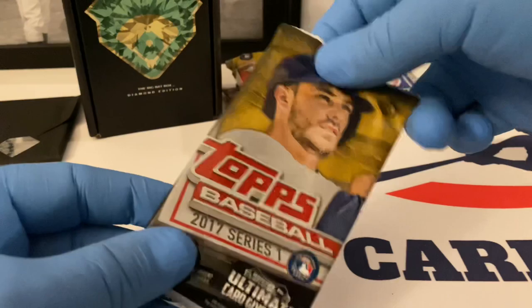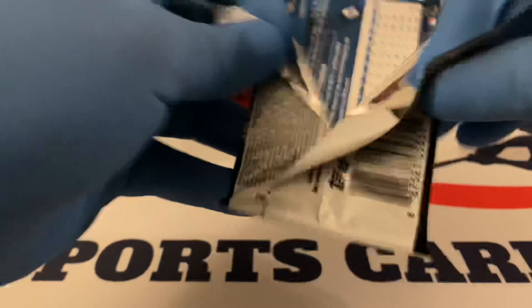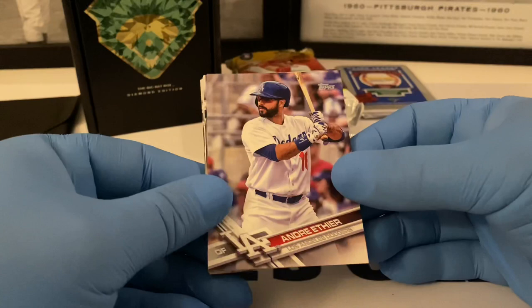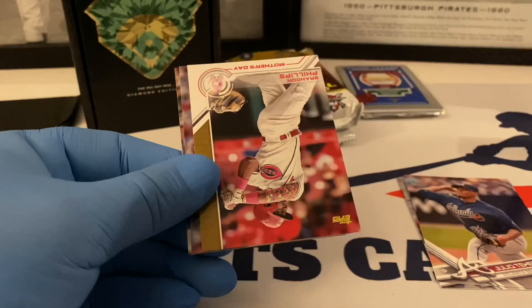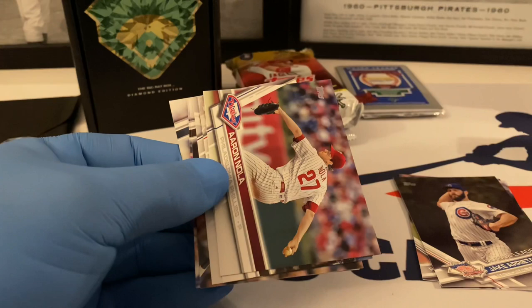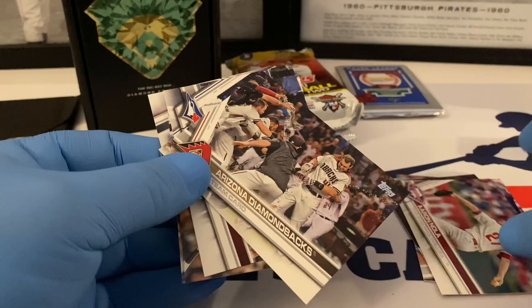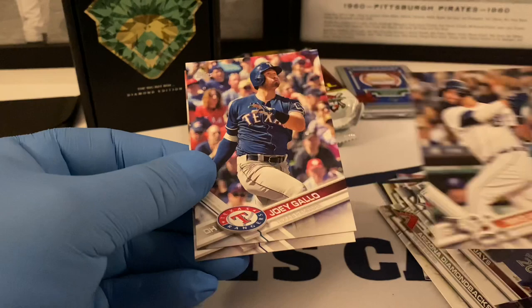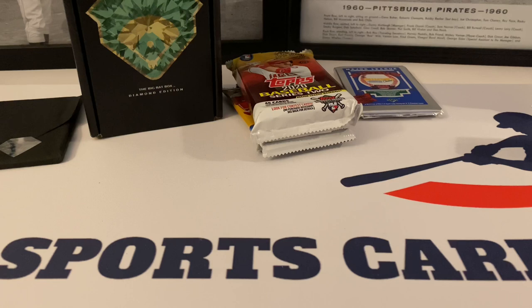On to 2017 Topps Series One — Kris Bryant on the front, trade rumors abound with him. Would love to get a Judge out of this pack. Andre Ethier, here's the front and back. A little Teheran, league leaders with Jake Arrieta, a Mother's Day Brandon Phillips — not numbered but a nice insert. Aaron Nola, Arizona Diamondbacks team card, Toronto Blue Jays team card, Mike Aviles, Joey Gallo, and last card is Blake Snell. No rookies out of that pack either — wow.